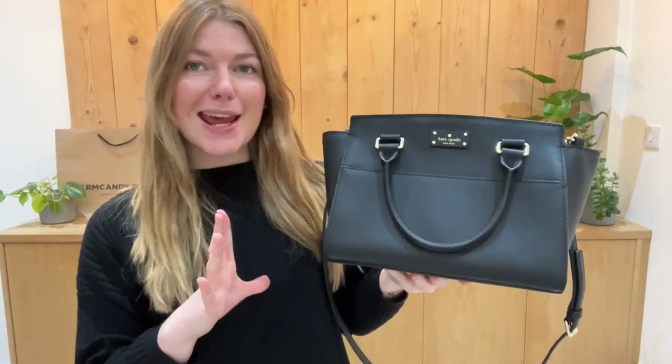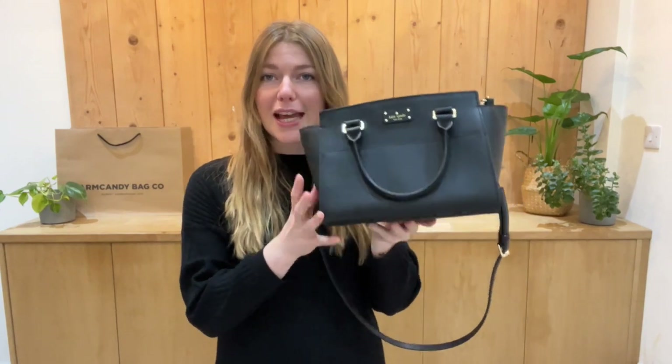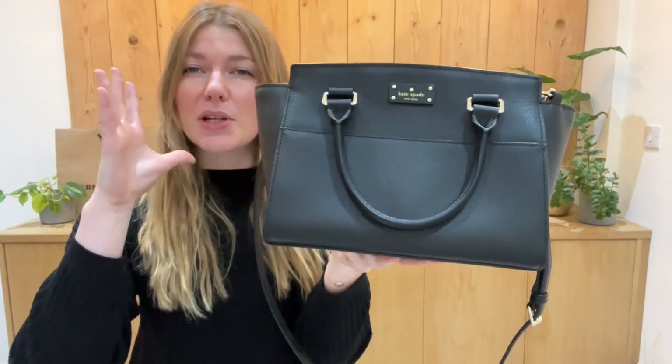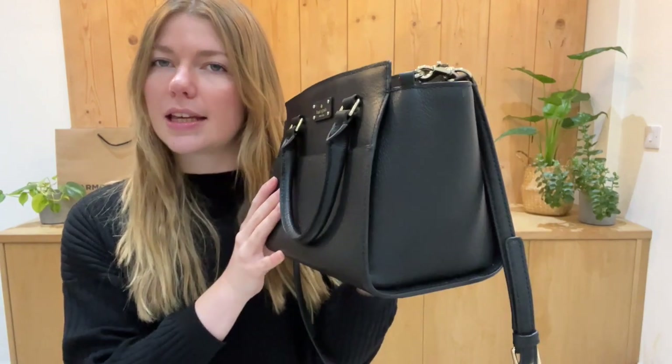We are back today with this beautiful Kate Spade Lana. This is a really gorgeous Kate Spade — you can see it has a beautiful structure. It's just a very chic and classy style.